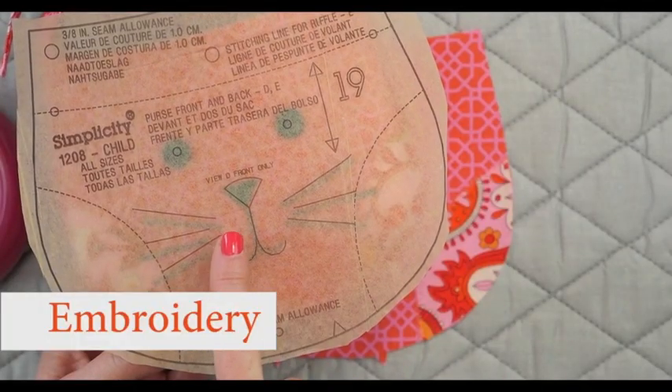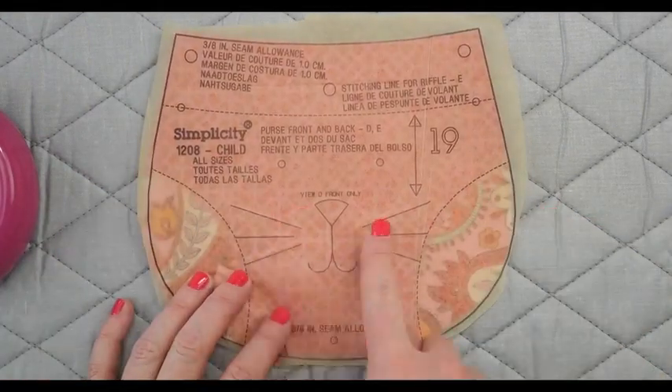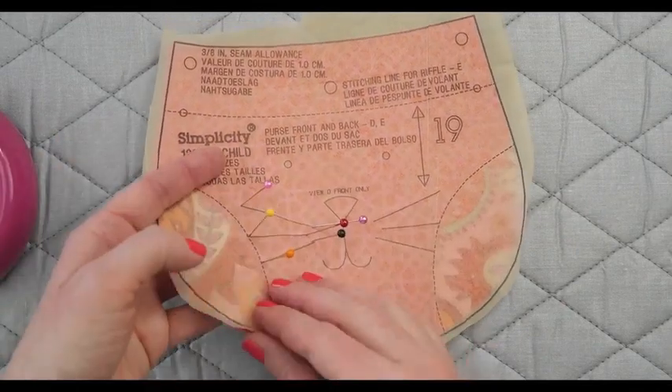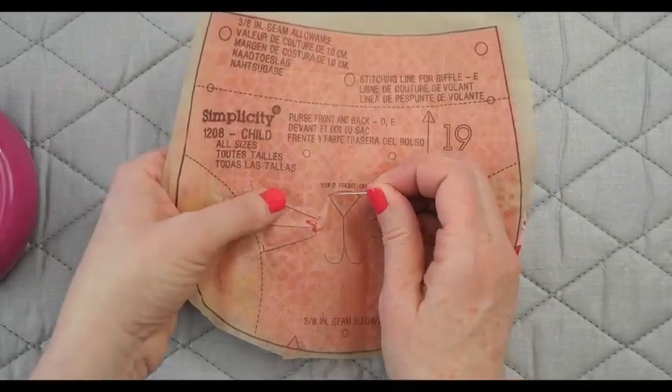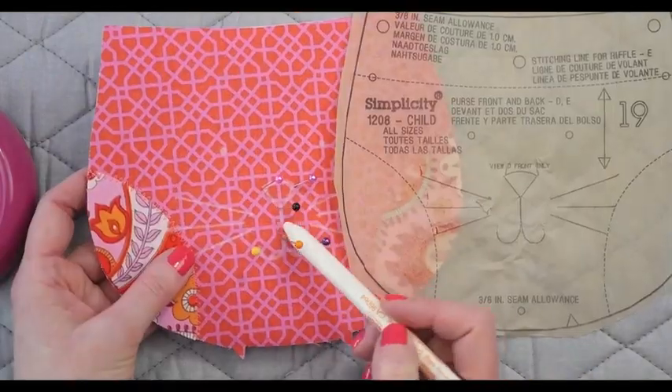Transfer the pattern markings to the right side of the fabric using a washable marking pen or pencil. Place the pattern over the fabric and use pins to mark the ends of the lines. Take the pattern up over the pins and then mark the lines with the pencil. Do the same thing for the nose and the mouth, transferring the lines in the same way.